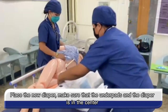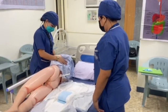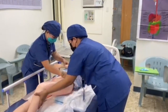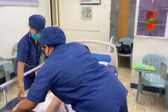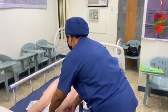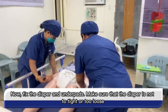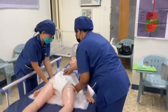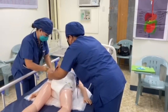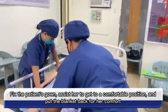Place the new diaper and make sure that the underpads and diaper are centered. Put the patient in the sidelying position. Remove all soiled underpads and do double bagging. Now fix the diaper and underpads, making sure that the diaper is not too tight or too loose. Fix the patient's gown, assist her to get to a comfortable position, and put the blanket back for her comfort.